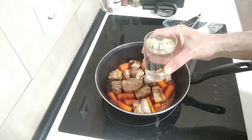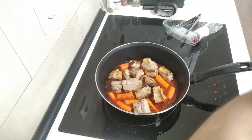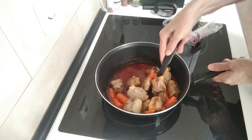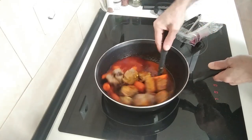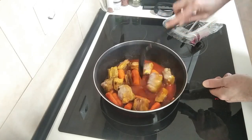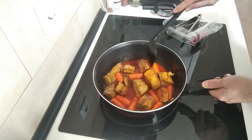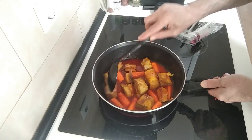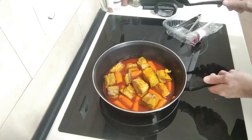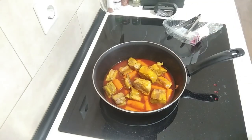Can't forget the wine, can you? Let's add the wine and give this a mix. It's all nicely soaked. I'm going to leave it there for five minutes so that the alcohol evaporates.